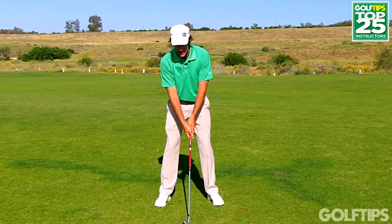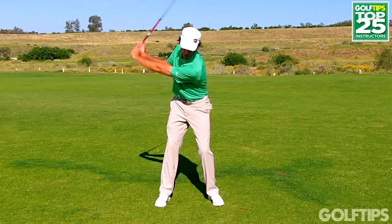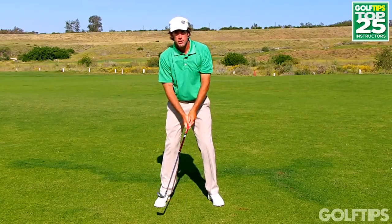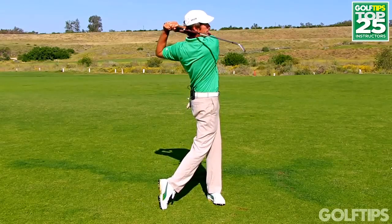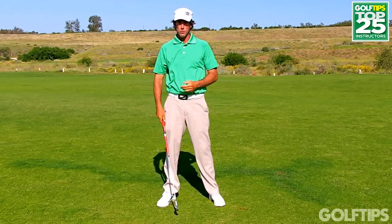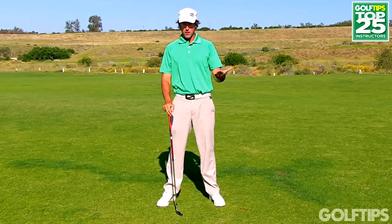When I actually go to hit a golf shot, you're not going to see me swing like this with my head still where I'm out of position. You're actually going to see me swing like this — and that's way more comfortable. You can only repeat a golf swing that your body feels is comfortable.